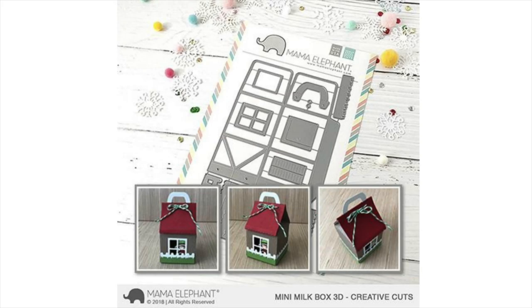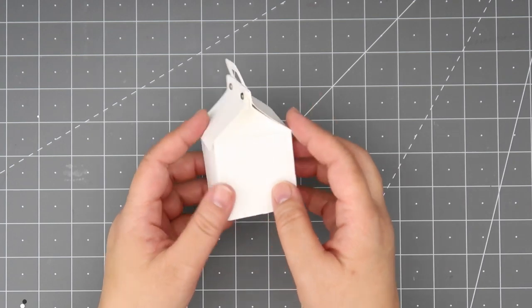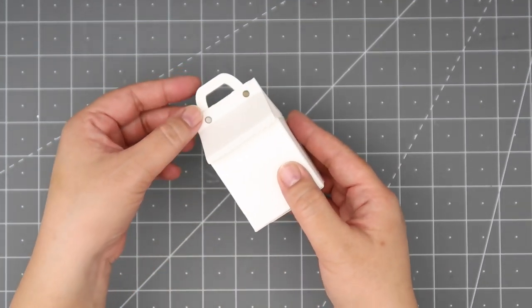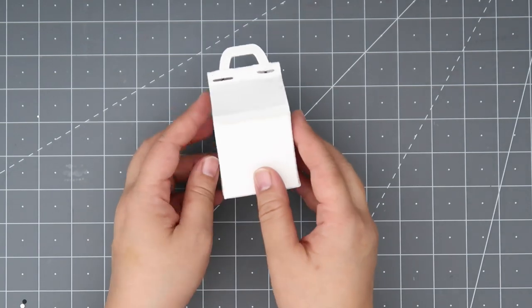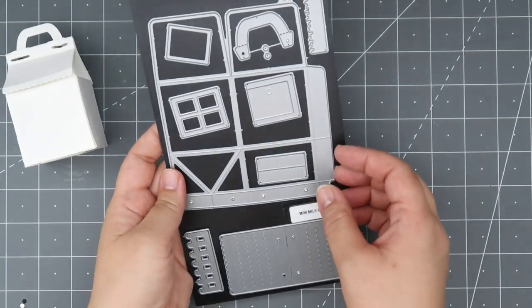Hi everyone and welcome to another Mama Elephant video. This is Rena. Today we're going to do a tutorial on the mini milk box 3D creative cuts dies. Here's a little sample of what the die can create. There are different ways to seal the top, and there are also different accessory dies that cut out windows and doors.